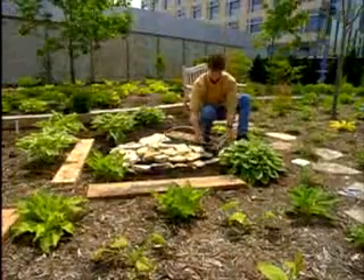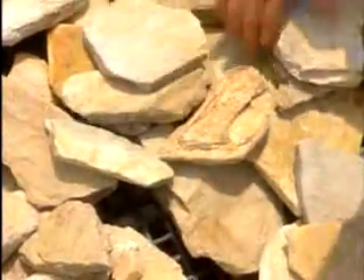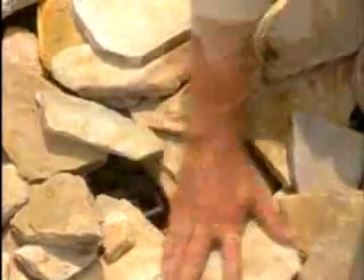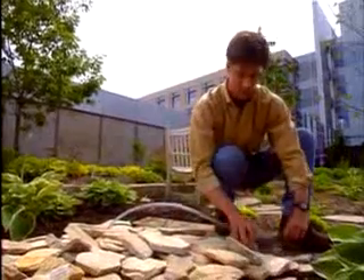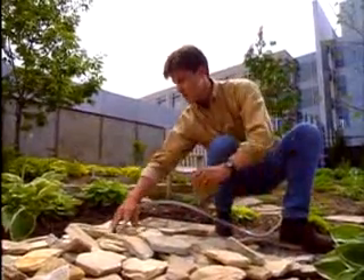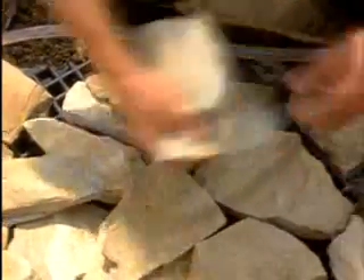Add stones on top of the grate to cover it. I'm using small pieces of flagstone that are fairly irregular in shape but are rather flat — some quarries call this shot stone. These will be placed so that some water will cascade over them, then over the aggregate I'll add later. I'll stack these in a neat but balanced way and rearrange them until I get just the look I want. The tubing from the pump can be brought up between the stones in the center.